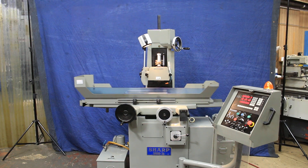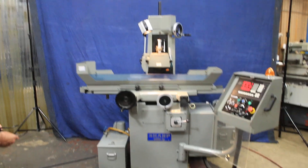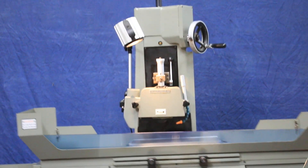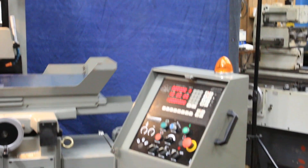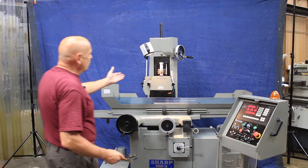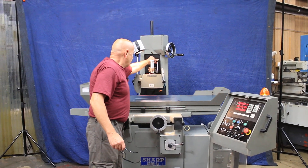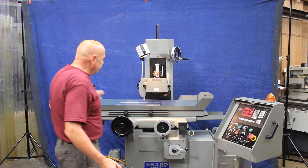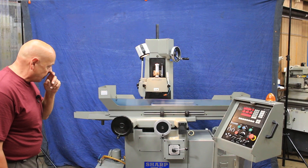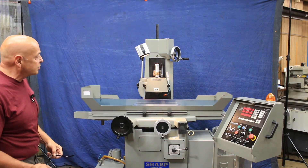Today we're going to have a look at a really nice surface grinder. This is a Sharp 618 surface grinder. It's a three-axis with an electronic downfeed. It's got an over-the-wheel dresser, micrometer feed, very quiet. It's hydraulic. That's the coolant tank, original paint, currently wired for 220 volts.